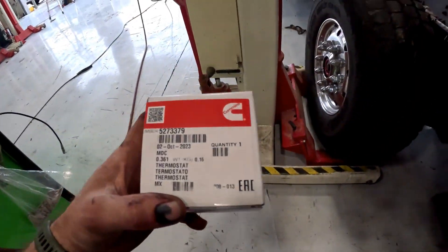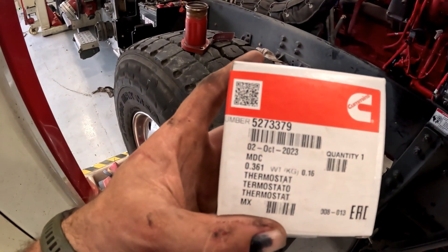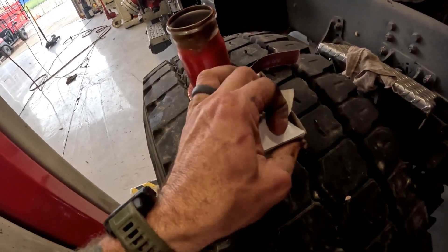But that's another video. The part number for our thermostat is 5273-3379 from Cummins. Let's open it up.